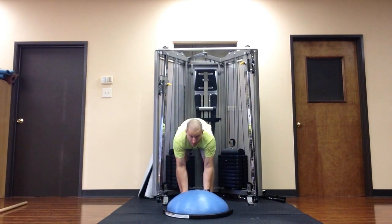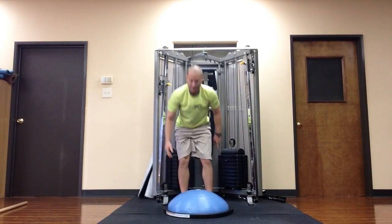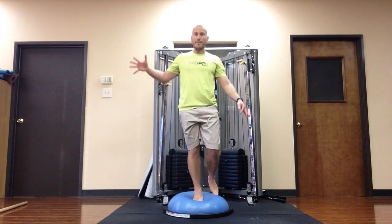I'm going to find the middle of the ball — the white dot — place my foot on the center there, and first just find balance.